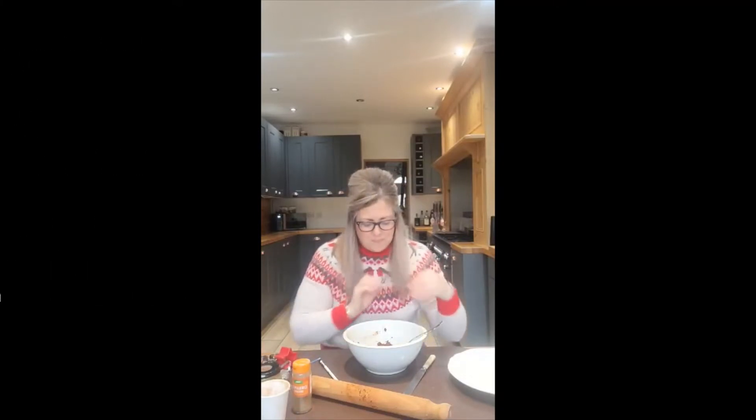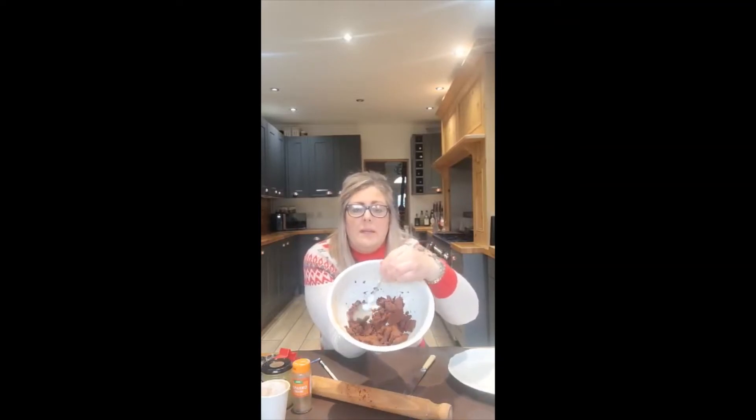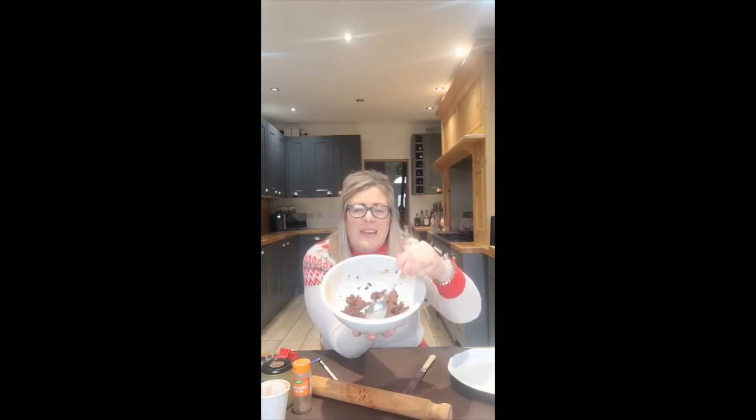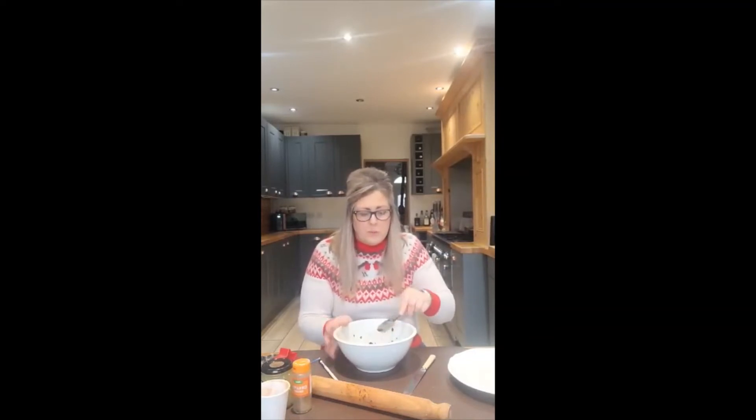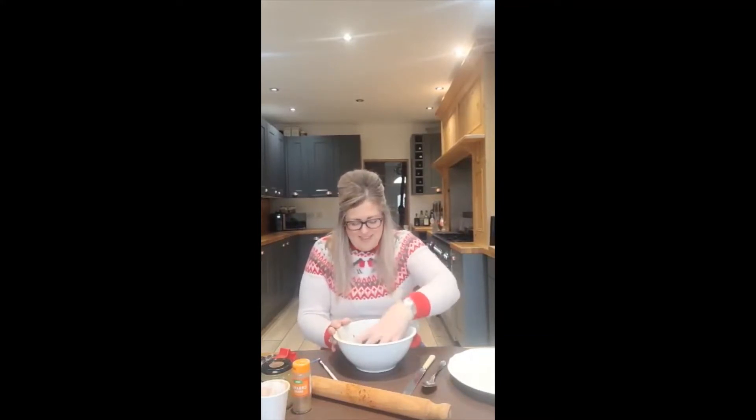I've added the two tubes of cinnamon to my bowl, and then I've added 10 dessert spoons full of apple sauce. What you're looking for here — it's like making pastry, a sort of breadcrumb consistency, but mine is a little bit wetter. You can see it's just starting to form little balls. After you've put lots of pressure on with your spoon to get it to this stage, you get your hands in — it can be quite messy, so prepare yourself. Then just bring all of the dough together. If you apply lots of pressure as you're pushing the ball together, it'll help to melt the apple sauce a little bit further into the cinnamon, which just makes it a little bit more pliable.